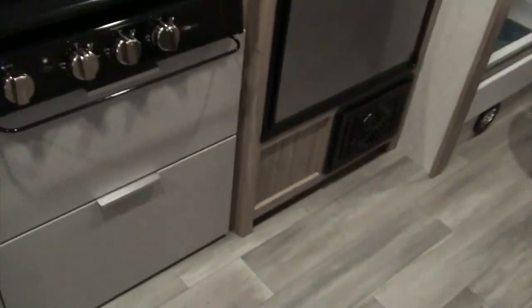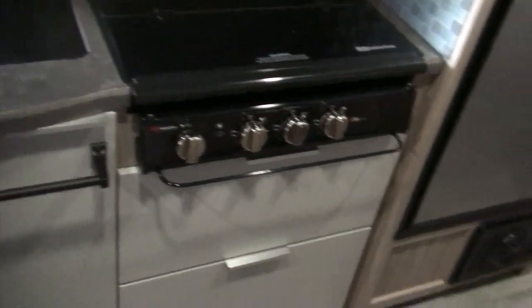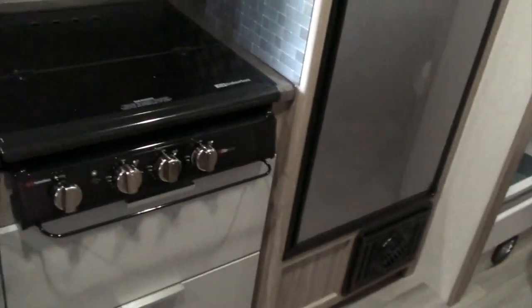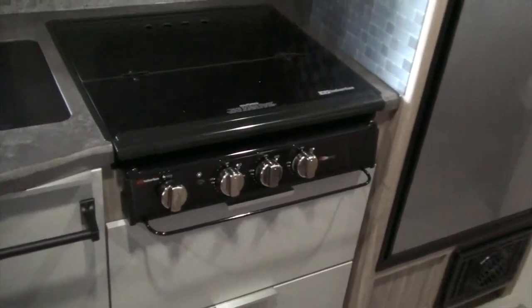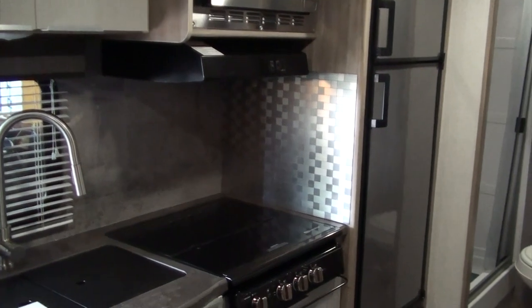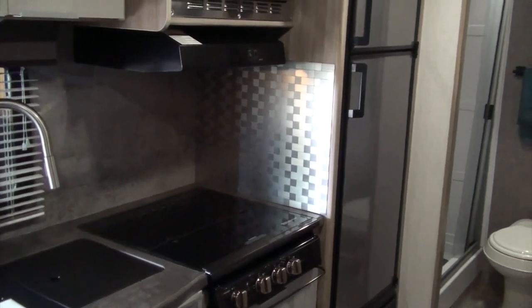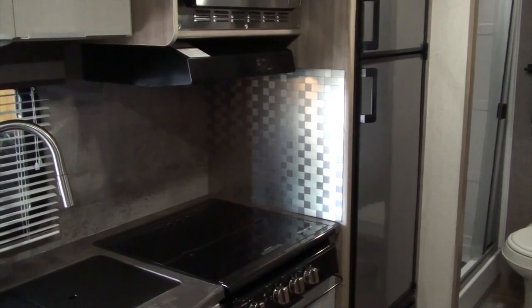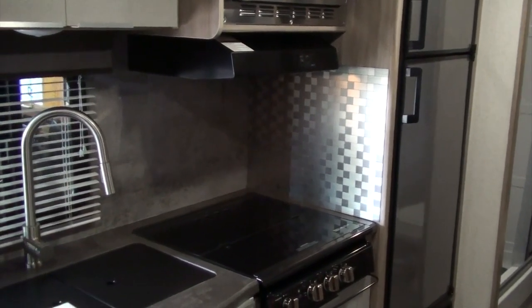The bar on the stove was like a towel bar, but you couldn't open the drawer with a towel there, so I moved the towel bar over here. This keeps the knobs on the stove protected. Holly liked the backsplash we have at home, so I put a matching backsplash on that side of the wall.